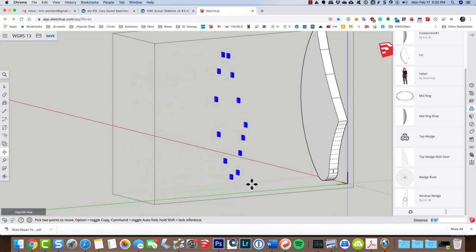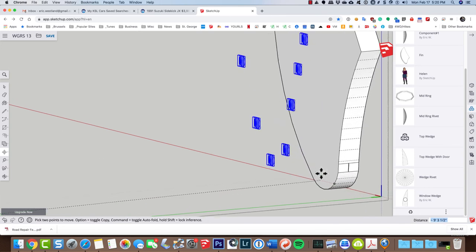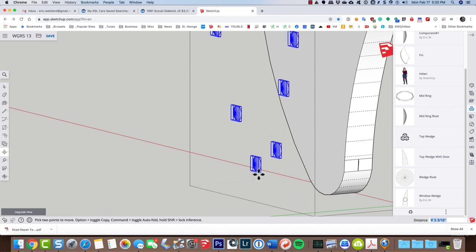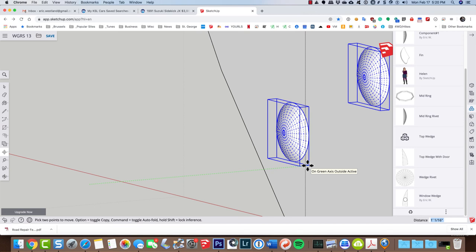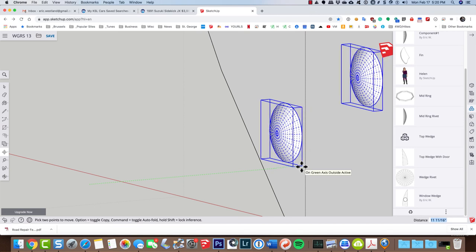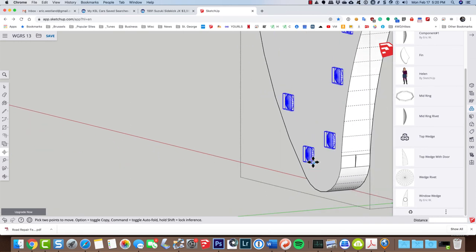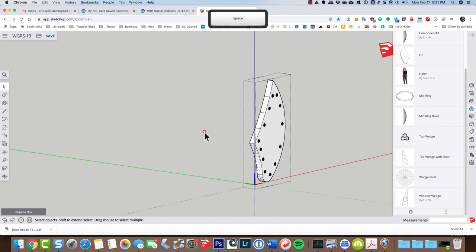Now M for move — I'll move the flipped rivets along the green axis, grab that corner, and move them until they intersect with the face. So now I've got rivets on one side and rivets on the other side. When I close outside and come look at my rocket ship, I've got rivets on both sides of every fin.